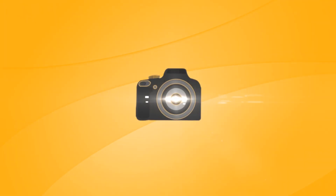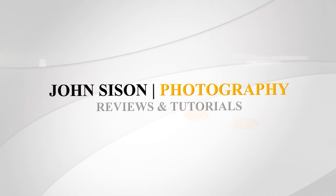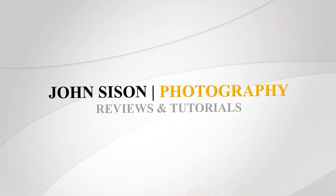Hey everyone, I'm John Sisson and today we're taking a look at the Sony 90mm f2.8 G series lens for the Sony E-mount system. The 90mm is a dedicated macro lens designed for Sony's full frame cameras like the A7 series. It can also be used on crop sensor cameras like the A6000 and the A5100, but they will give you a focal length of 135mm due to the crop factor.